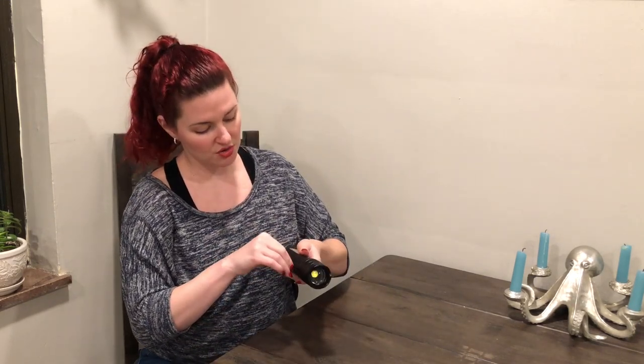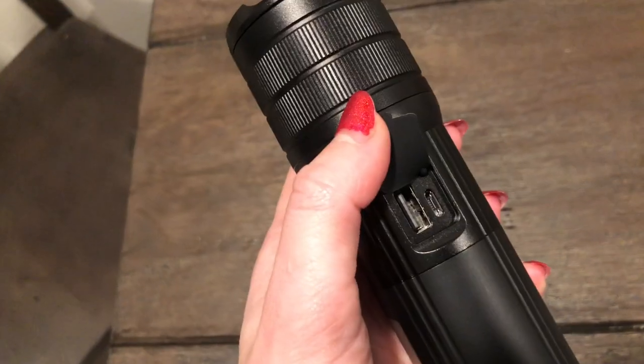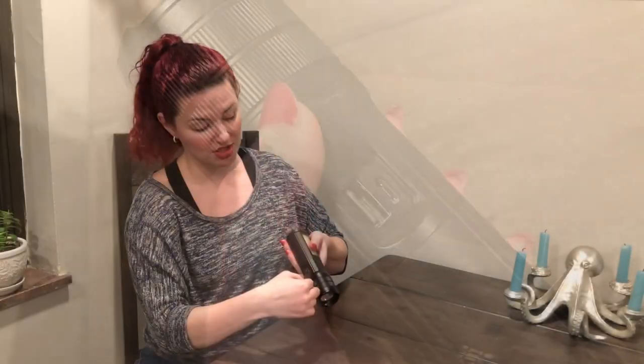Starting with the regular flashlight part, this is rechargeable and what's really nice, it's got two ports to recharge. So you have the option of recharging via USB or USB-C. You can grab whatever charger cord you have available to you and it's going to work. So that's fantastic.